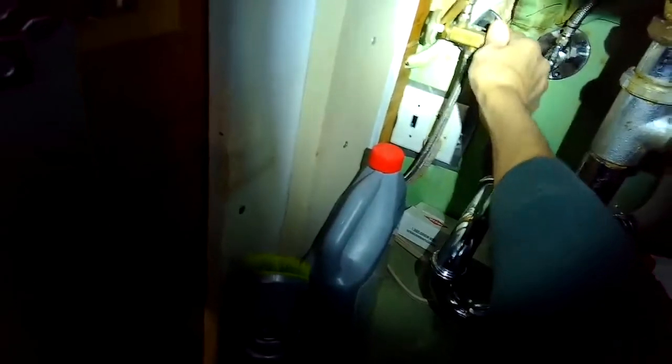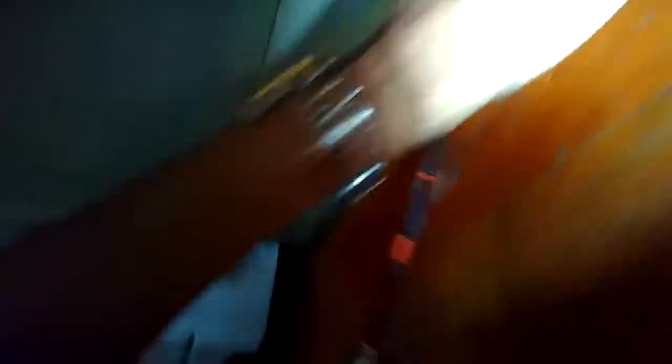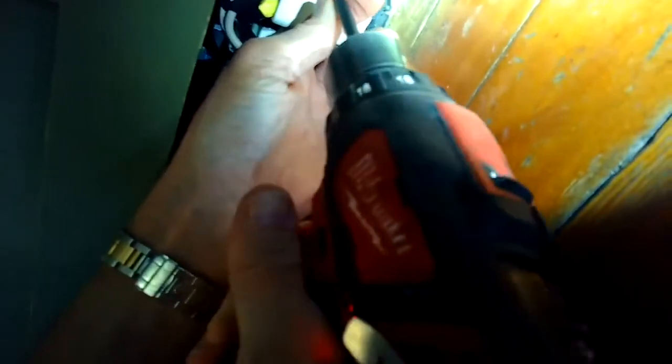We're taking a Bosch dishwasher out of the cabinet. We just turned the water all the way off and got it unplugged from underneath the cabinet underneath the sink. We're removing a couple of screws here on the kick panel — usually these are either Phillips head or Torx 15 screws.